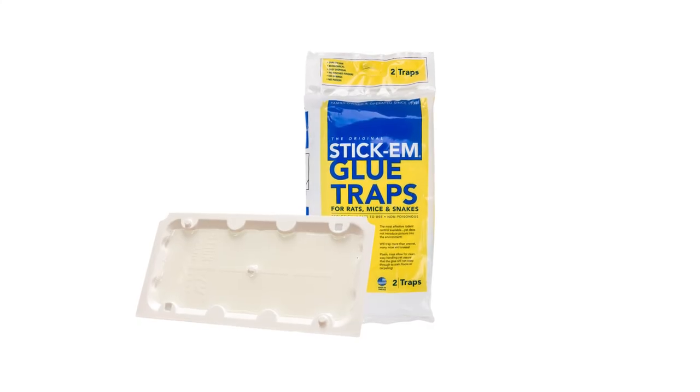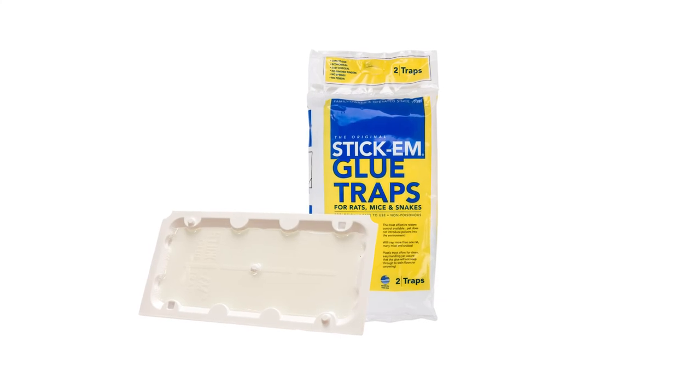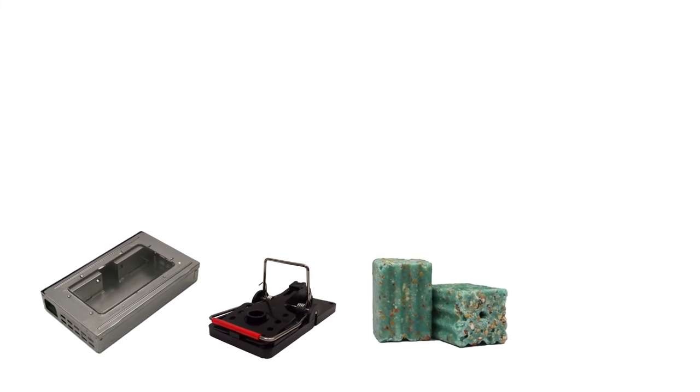Shop for Stick'Em glue trays on our site or stop by any Solutions location to get yours today. Most active infestations cannot be controlled through the use of one product. For each type of pest, we've come up with a treatment method that's 100% guaranteed to work. Click the icon in the top right of the screen to get more information.